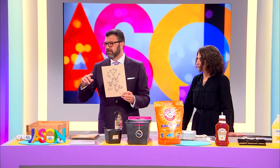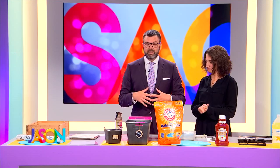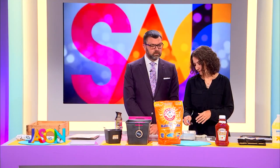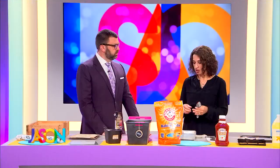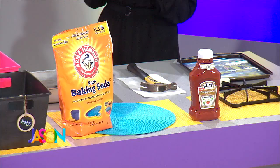Now we have dollar store cleaning tips. We're pretending this is silver — really I think this is stainless steel, but same thing. If you have silverware, you can polish it with baking soda and boiling water, and that's all you need. It'll cost you about two cents to do it.